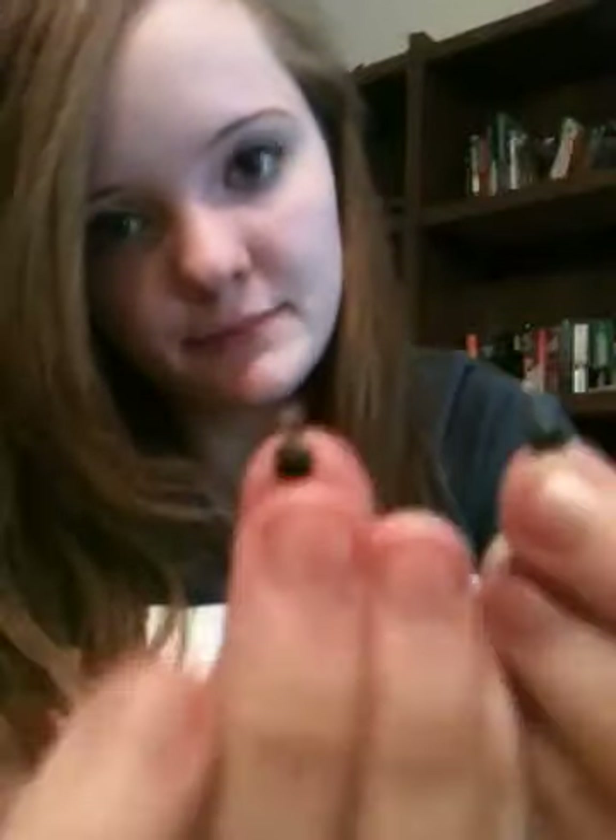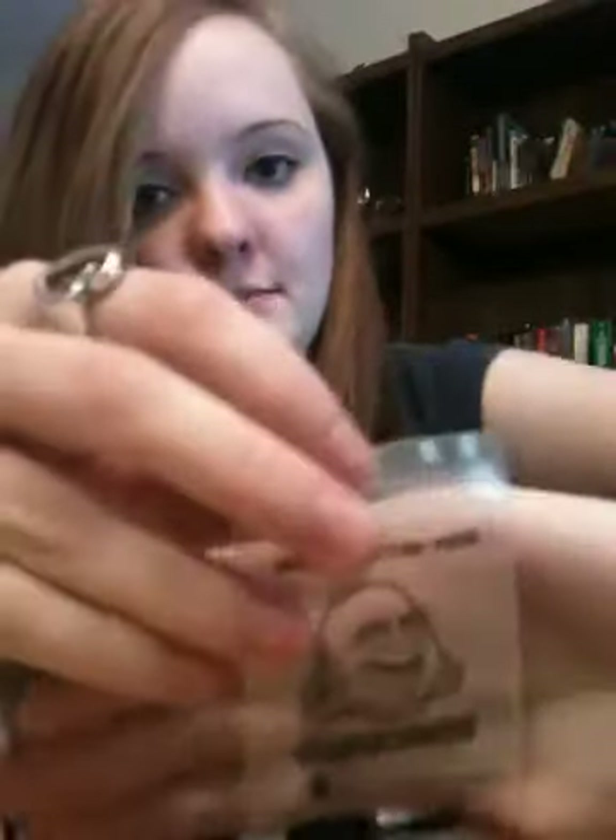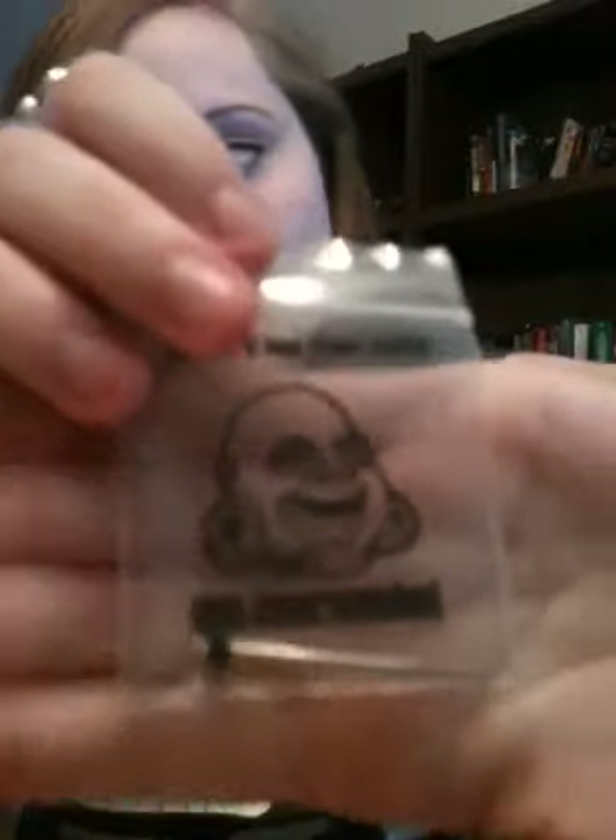My mom actually opened this for me — she does not like these at all. I got a 12-gauge stretching kit. It comes with one 12-gauge steel taper and two 12-gauge plugs. Since I wanted to actually wear the tapers — usually you just use the tapers to get the plugs in — I also got another stainless steel 12-gauge taper separately.